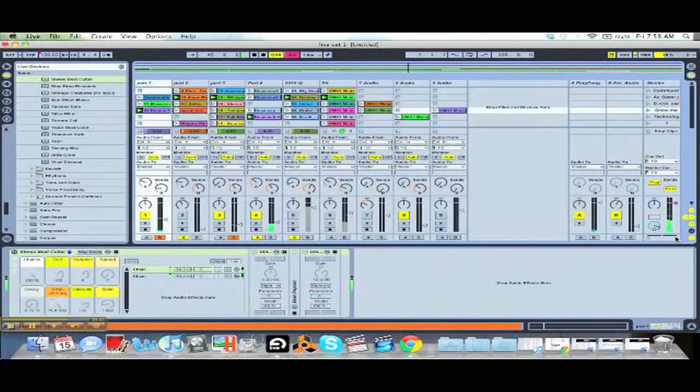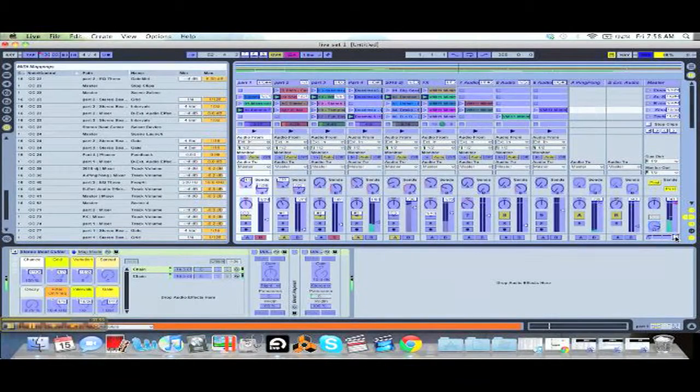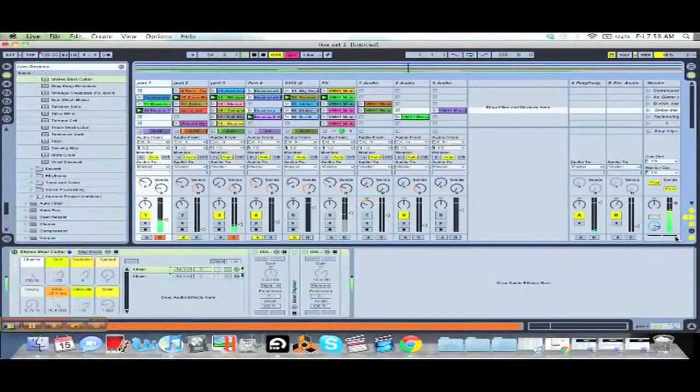I'm going to press this and put that right to my knob. Alright, that's not exactly smooth. I'm going to put this to one of my faders instead. Now it's on my fader. Yeah, we'll figure that out — I haven't done that in a while.